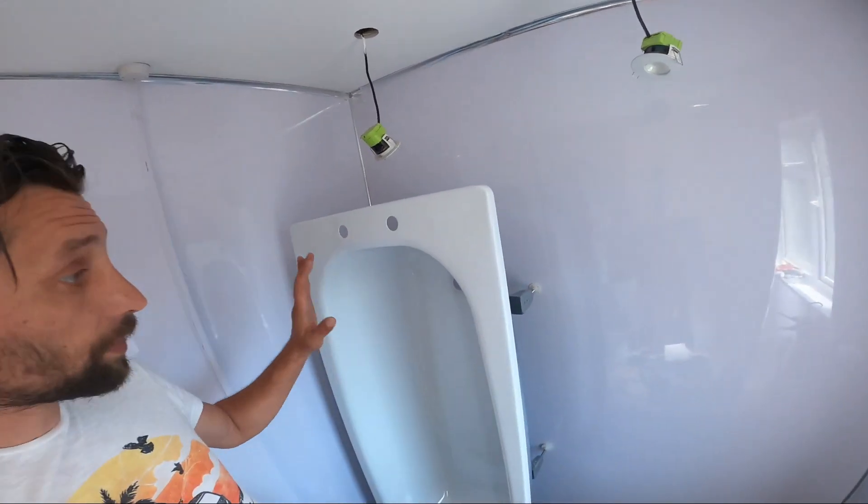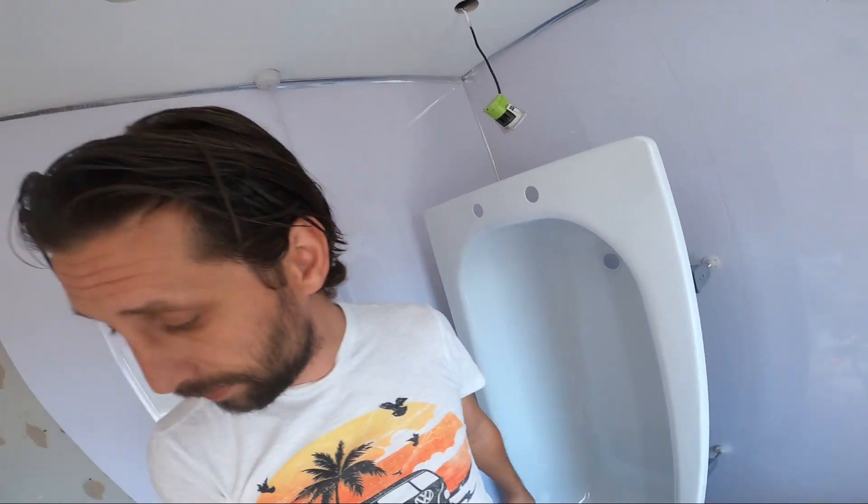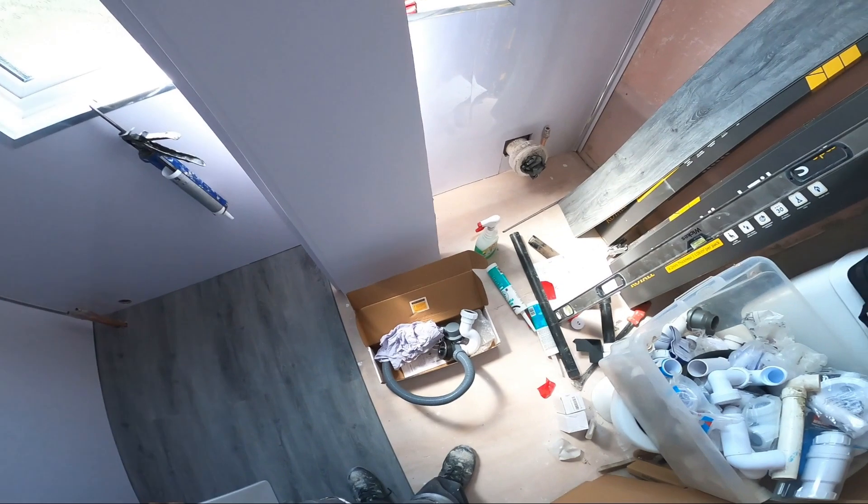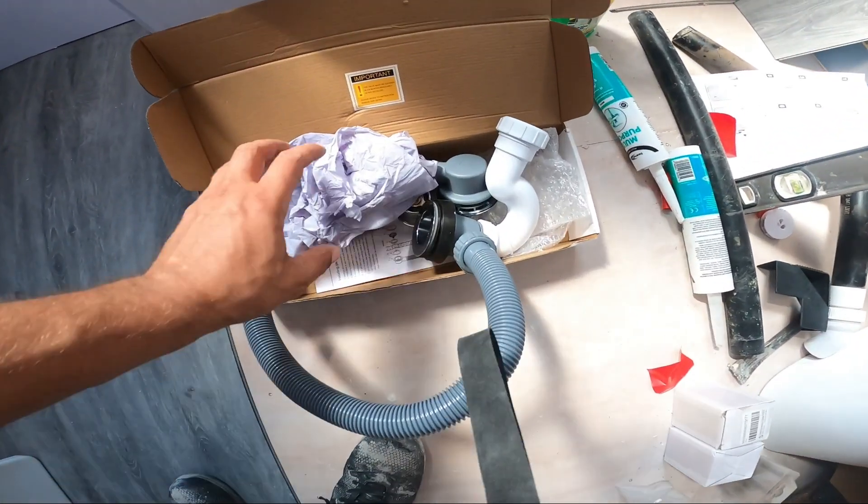So we have our bathtub here, it's prepared. I have some fittings over there, I have my pop-up waste right here. The taps are also around here somewhere, and the shower as well.